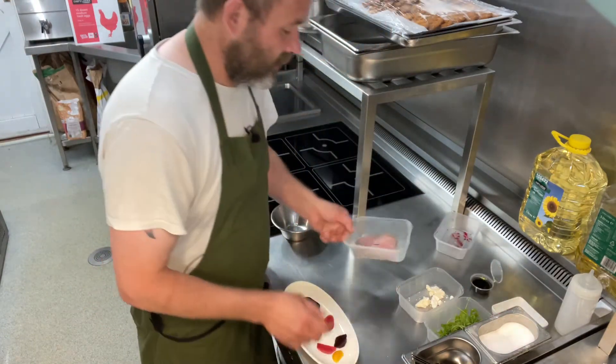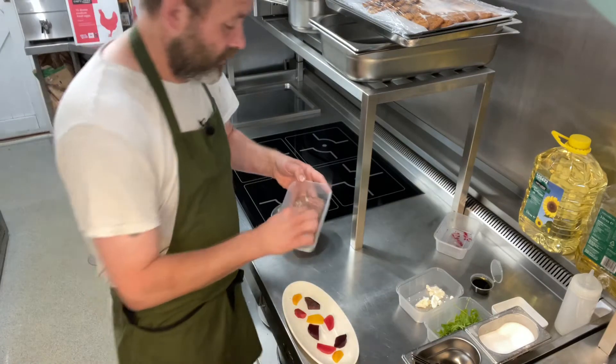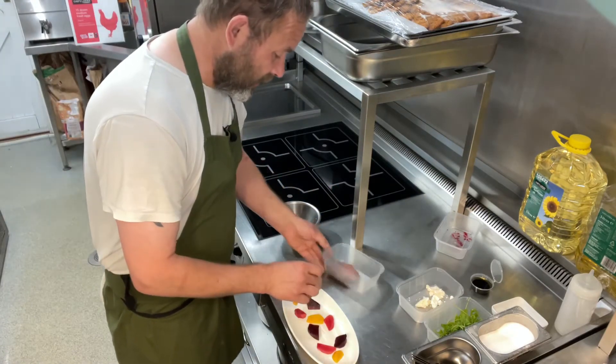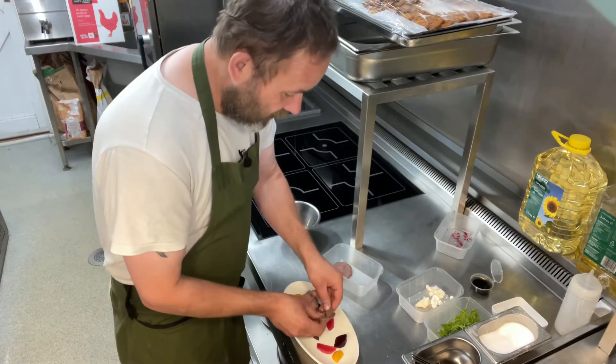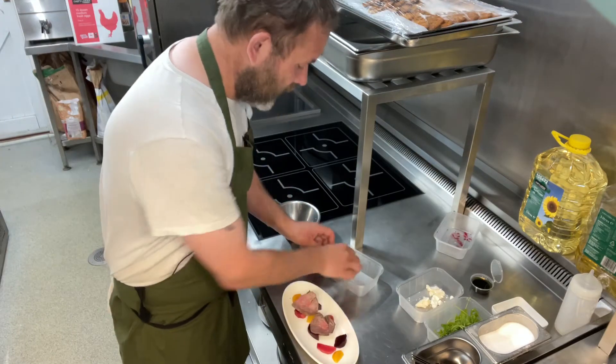Now the next thing we're going to do is take our beef. We're just going to lay that nicely over your salad, anywhere you like.